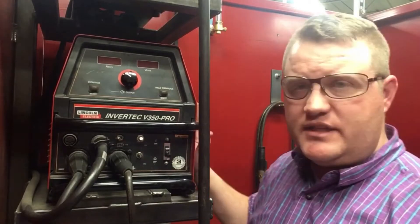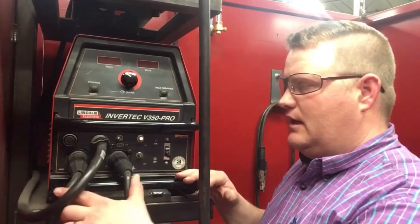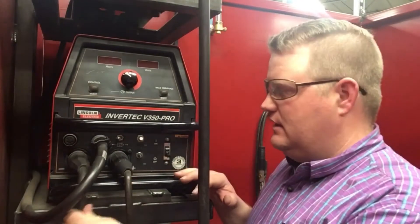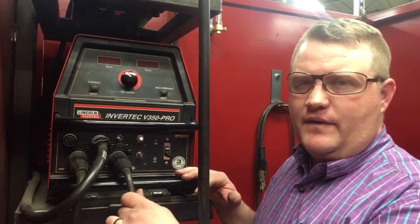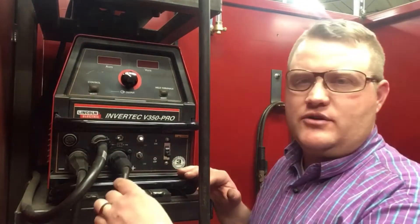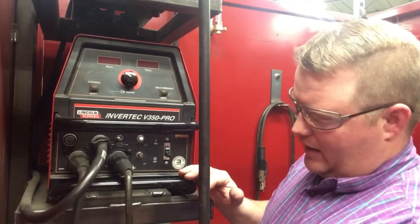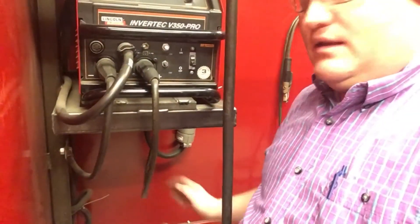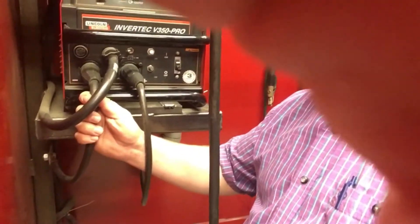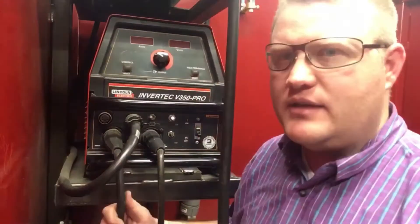First thing you want to check is whether you've got the right leads plugged in. There are two outlets that will take the ground lead and direct power where you need it to weld. Our ground lead is mounted directly to our booths — bolted right on — and that cord comes up and is plugged into the port that has a little negative symbol next to it, over there in the corner.